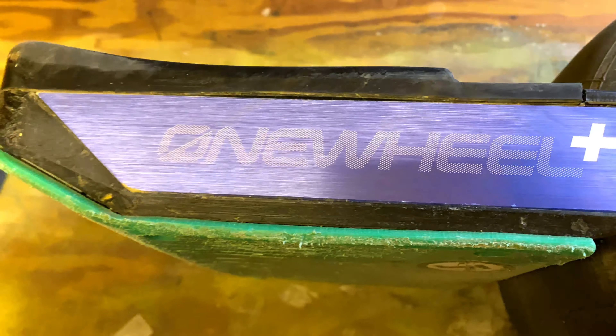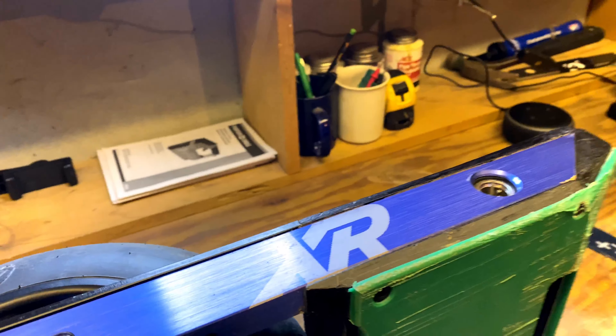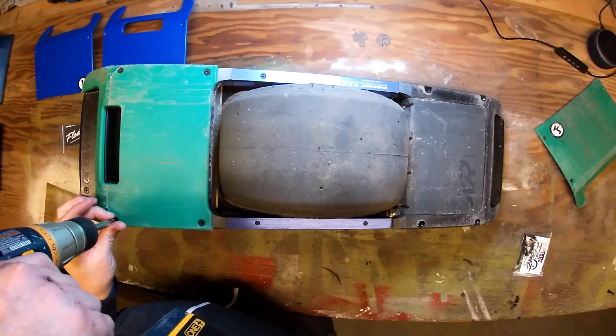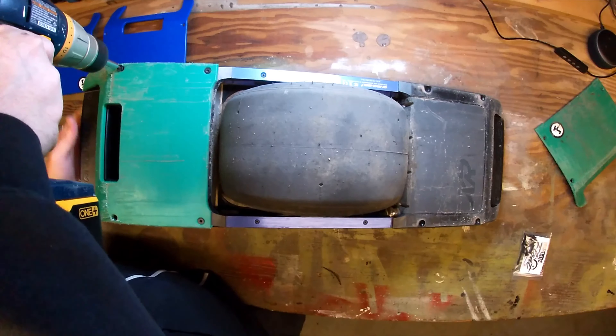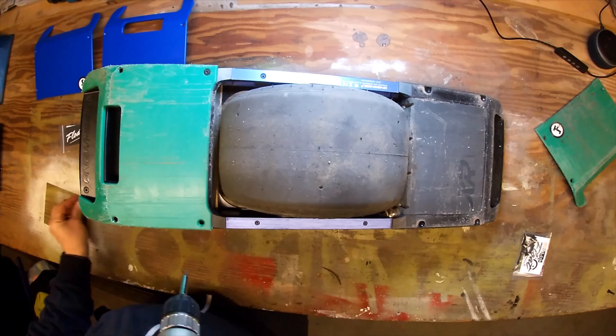The next important thing I'm going to talk about are the float plates. The float plates are great because they cover the bottom of the board. You've got your battery compartment on the back foot pad, and on the front foot pad you've got your controller module. So if you're doing a lot of grinding or curb slides you want to keep that stuff protected.